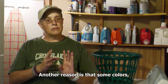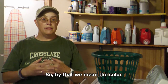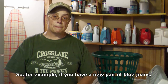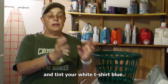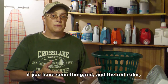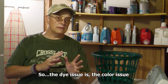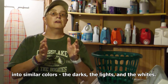Another reason is that some colors, especially if the clothes are brand new, the dyes in the color are more likely to run. By that we mean the color can kind of bleed or leak out and color the water, and they're going to color the other clothes. For example, if you have a new pair of blue jeans, the blue dye, if you wash it with a white t-shirt, the blue dye might go out into the water and tint your white t-shirt blue. Another classic example is if you have something red, the red dye will go out into the water and change your clothes pink. So the dye issue is another reason why we separate clothes into similar colors — the darks, the lights, and the whites.